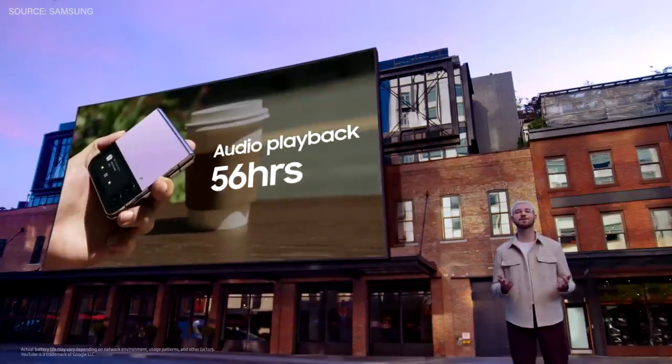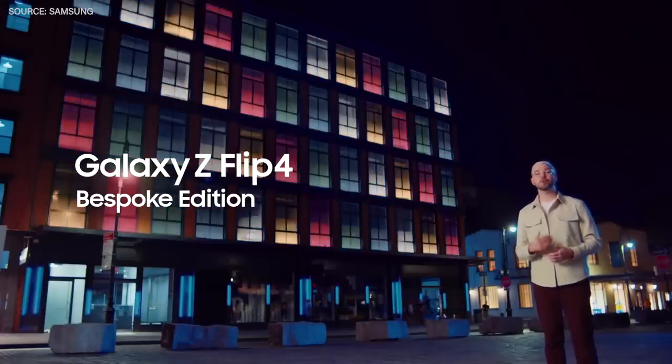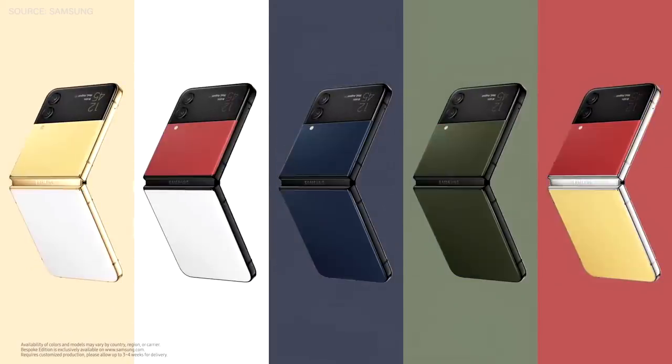Galaxy Z Flip 4 Bespoke Edition brings you more options, giving you greater opportunities to customize your smartphone to your liking. With five body colors and three frame colors, mix and match for a combination that captures your exact personality and iconic style.